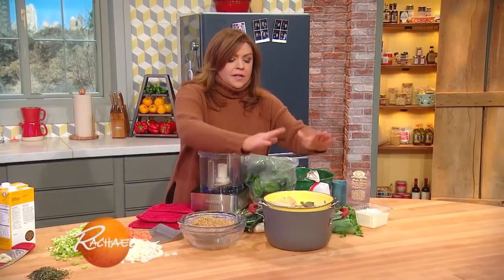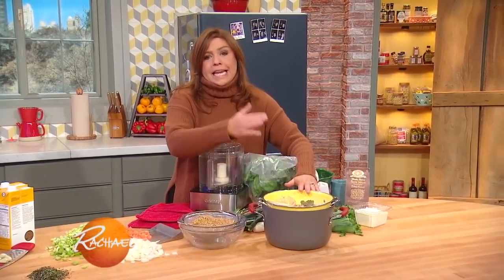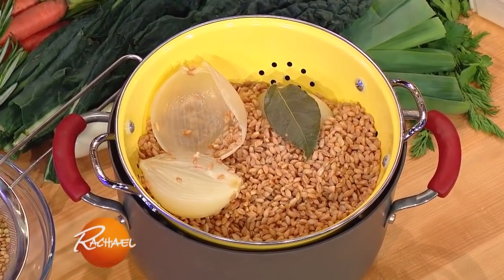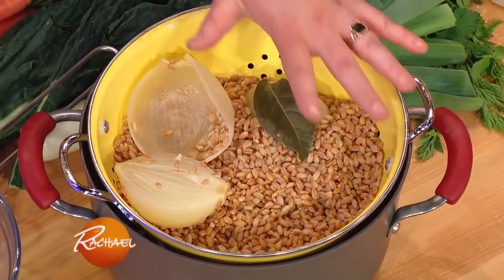Let them cook till they're tender. The pearled farro will take 15 to 18 minutes. The lentils will take about a half hour to 40 minutes, depending on the size of the lentil. Then drain them.